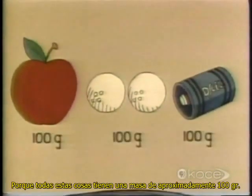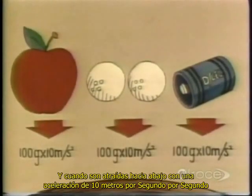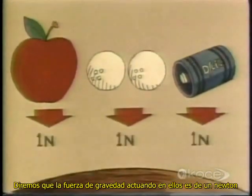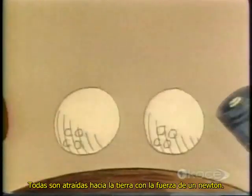Because all of these have a mass of about 100 grams. And when the Earth pulls them down with an acceleration of 10 meters per second per second, we say that the force of gravity acting on them is one Newton. The apple, the two golf balls, and the flashlight battery are all pulled down to Earth by a force of one Newton.